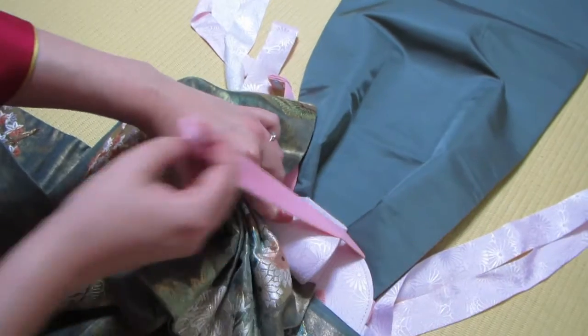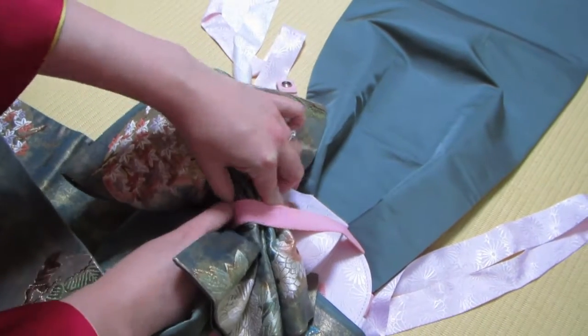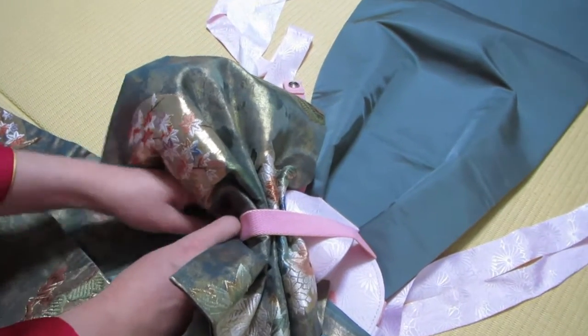Bring the opposite strap over and secure it in place.